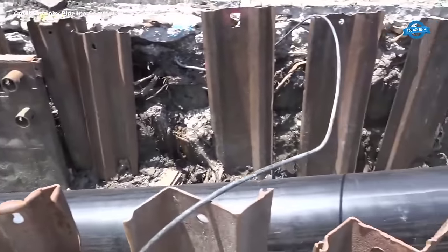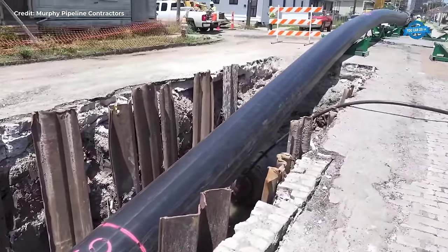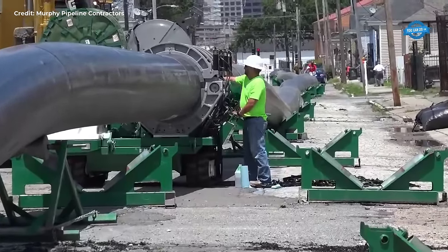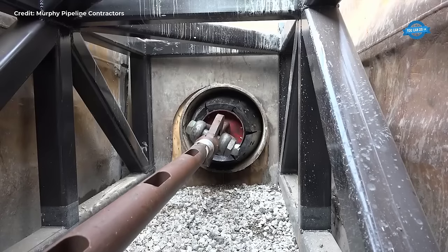The compression fit installation, spanning 1,800 feet, is completed in less than a day. The technology's efficiency, durability, and ability to meet various pressure requirements make it a preferred choice for water transmission and sewer force mains replacement projects across North America.